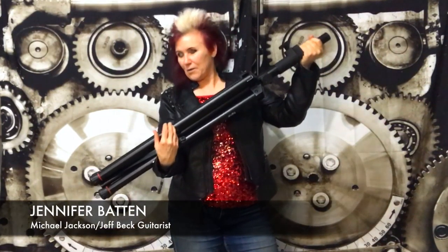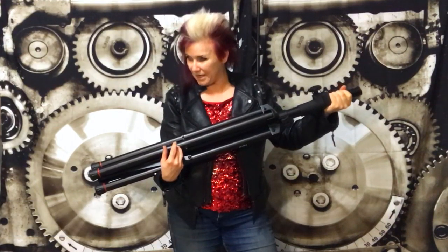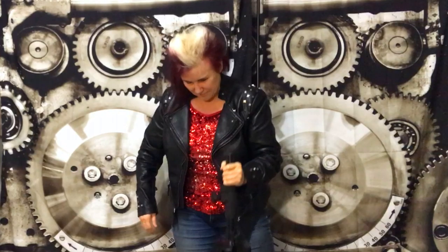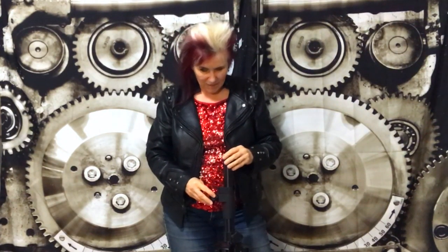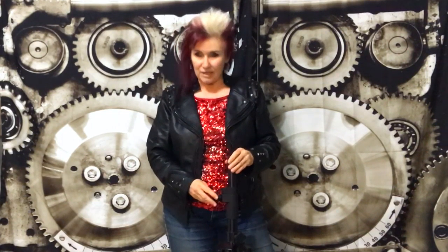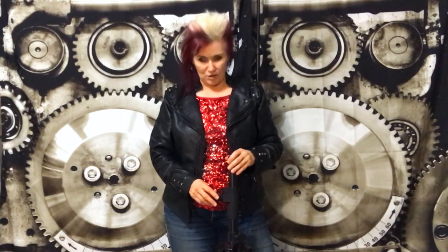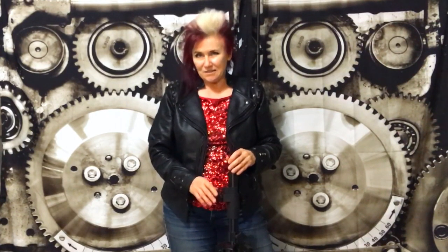Hey, it's Jennifer Batten here. I want to show you one of the coolest things that the Gator Company makes that I just got recently. This is a TV stand. I do a multimedia show where I play in sync with films that I make, and sometimes I project onto a screen — it just depends on the gig — but when I have a smaller room or I want to do a daytime show, I'm gonna have to use a TV instead of a projection.